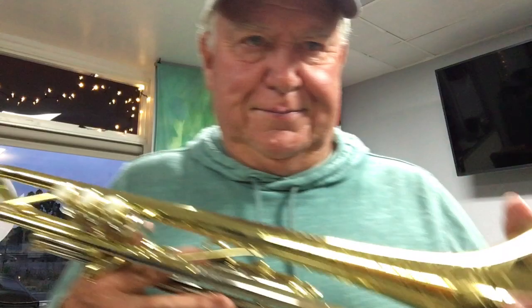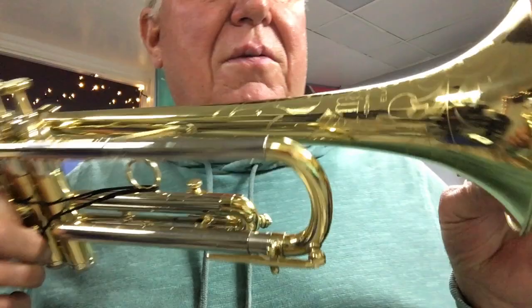This is the number two bore, so it's probably 452, 453 in there. But look at this deluxe engraving.